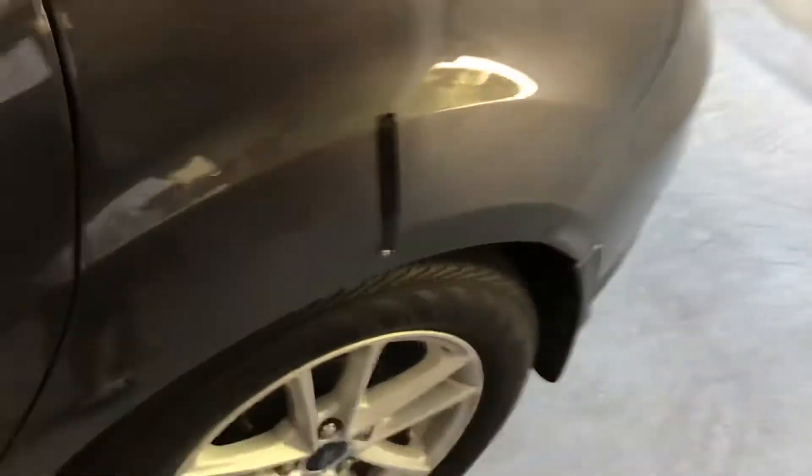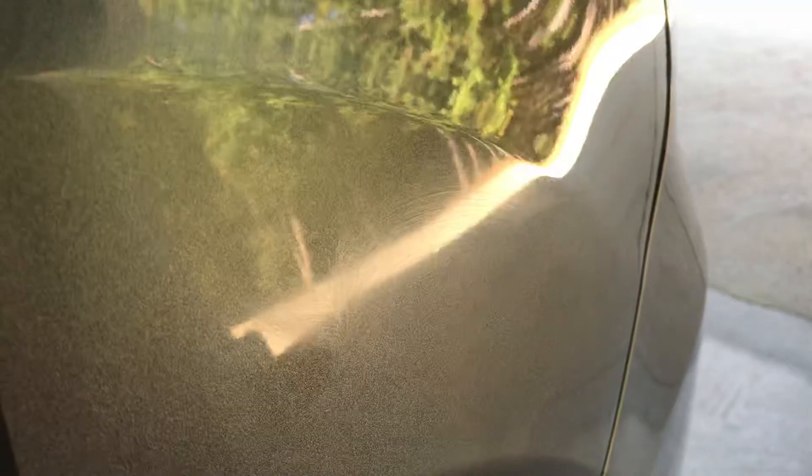We're going to see what the removal process is like and which one is more difficult. Here's the Butter Wet Wax — fairly easy, smooth. Now let's try the Griots right here. Pretty much the same.